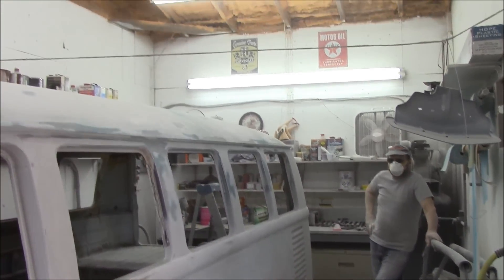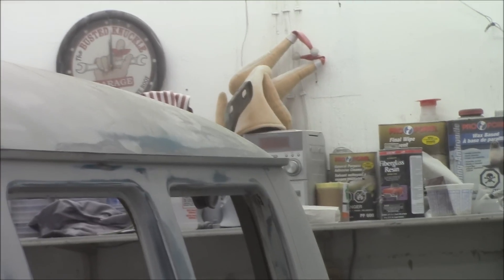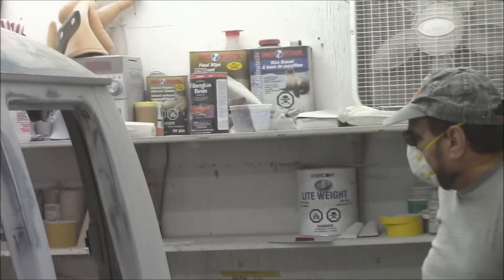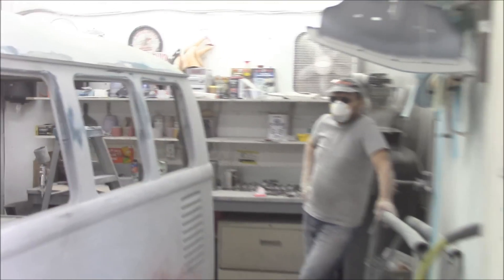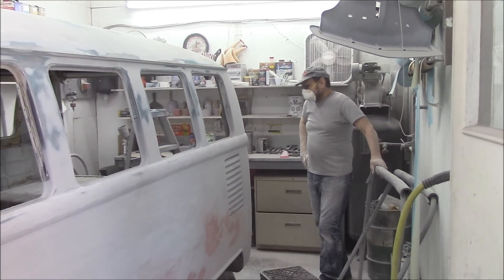If I zoom in way back here - I see you've got your turkey hat. Yes. It's looking pretty dusty. It is - it's almost time to wear it again. He's doing a very fine job as usual. Well, I'll let you get back to it. Almost time to spin this thing around.